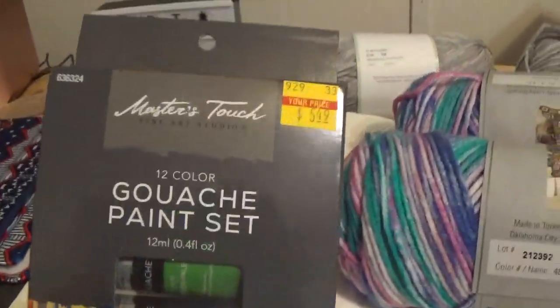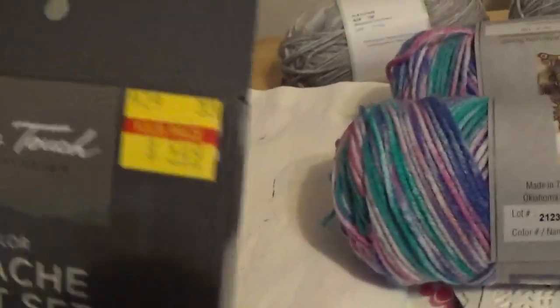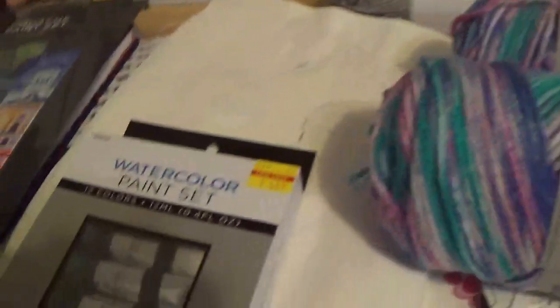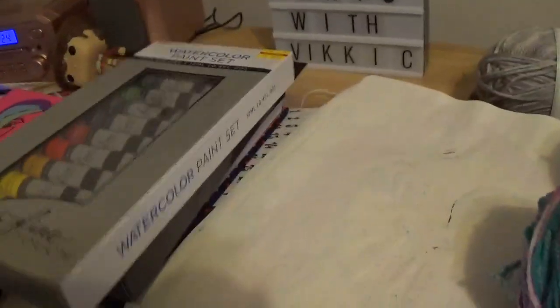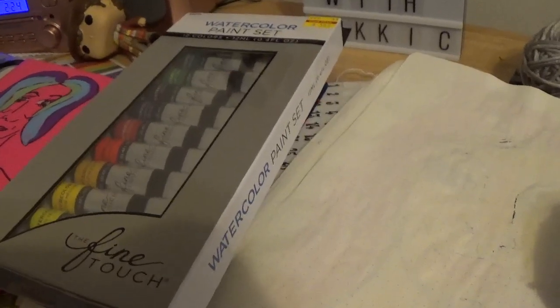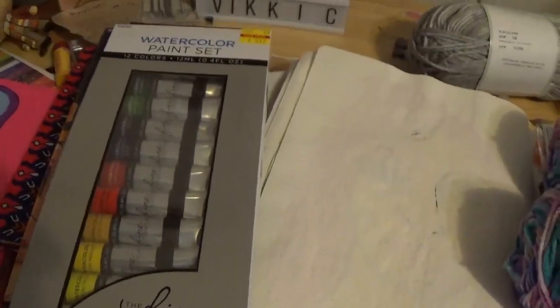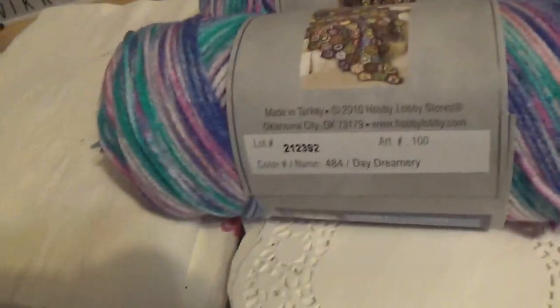I also picked up — they had it marked down — the Hobby Lobby brand, Master's Touch, gouache paint set for $5.49, and also a watercolor set. I had a watercolor set from Michaels that took me almost four years to use up. I also had a gouache set in little cups that you had to stir, and after a year I decided I'd rather have tubes.